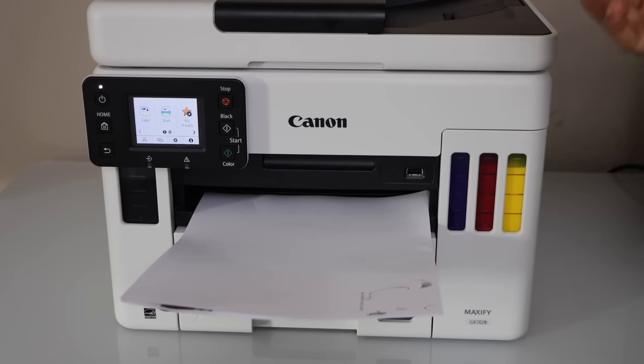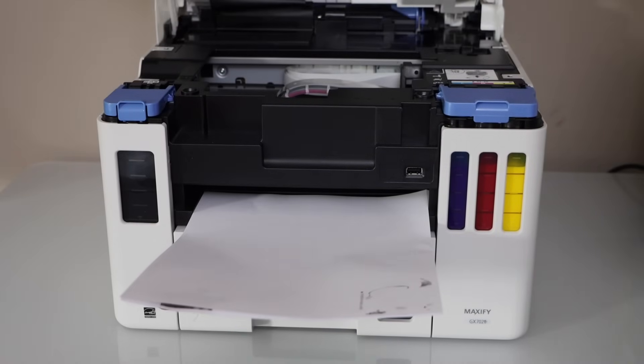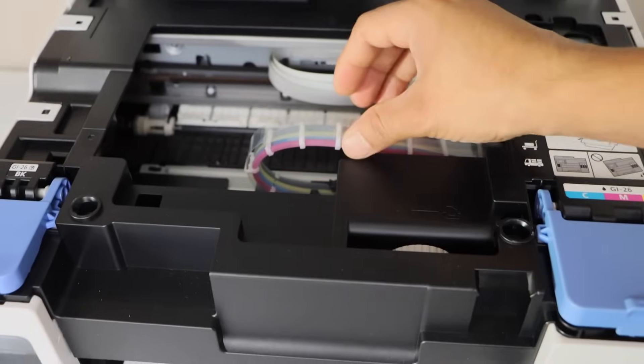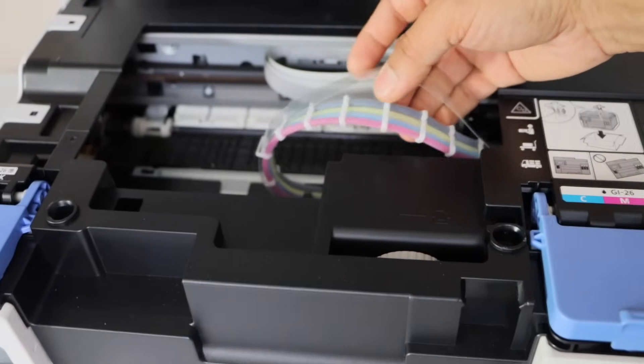This happens when we don't use our printer for a few weeks and the ink gets clogged. So first we have to lift this section and check if ink is there in the ink pipes or not. We can see here ink is not flowing through — the ink is missing in the ink pipes and there is air inside.